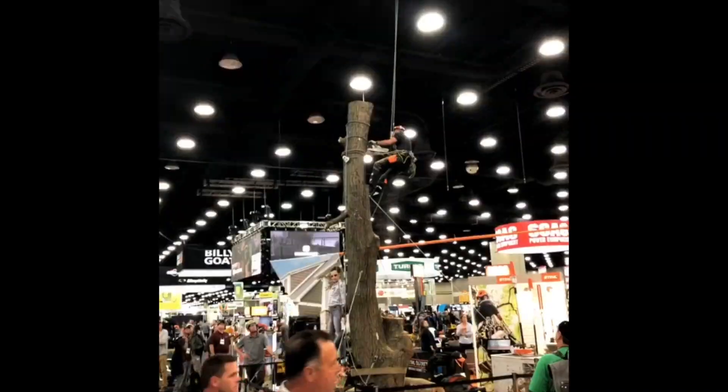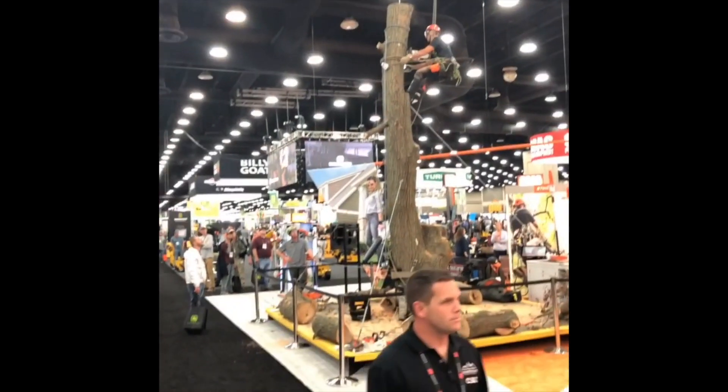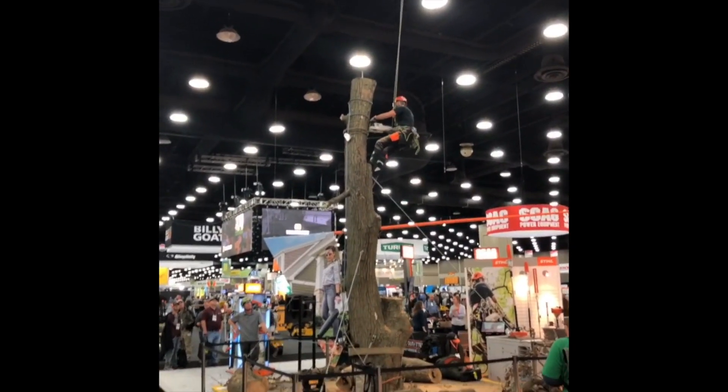Steel's got an interesting demonstration going on. They have a tree set up in here, and you can see all the pieces down below. They have been disassembling that tree during this show.